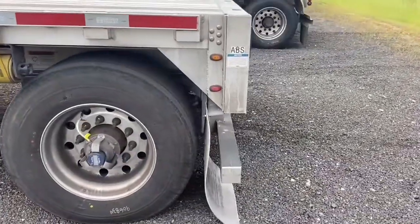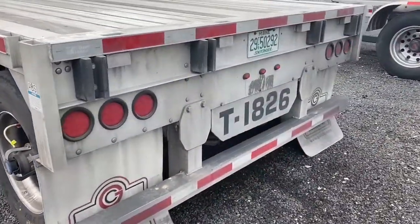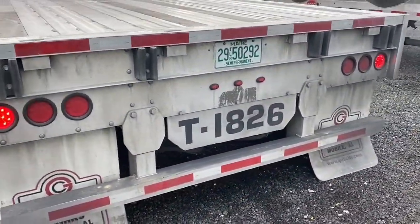Now as you walk to the back of the trailer you want to check and make sure that your lights are properly functioning.